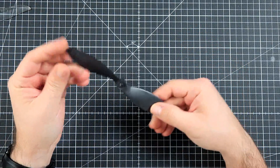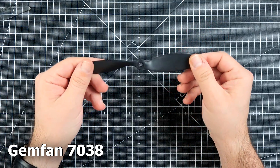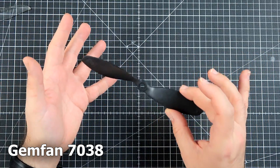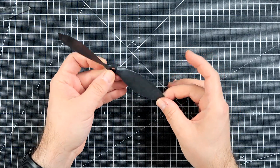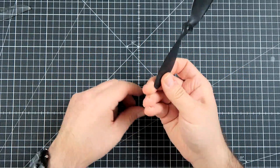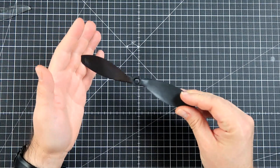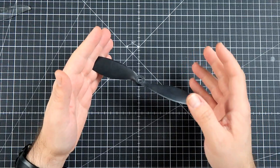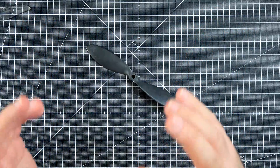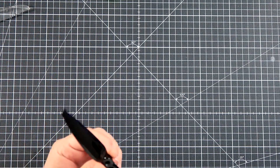Let's begin with something you should avoid at all costs. This thing is called the GEMFAN 7038. It's a very, very old paddle design that was really made for — I don't know — 3D foamies. It's not really for multirotors. Huge area, poor balance, and any attempt to fly this thing — just spare yourself the trouble. Do not use a GEMFAN 7038 on any multirotor.